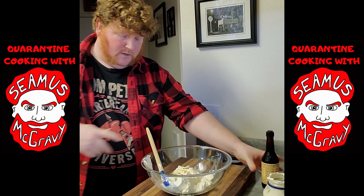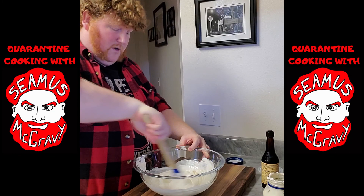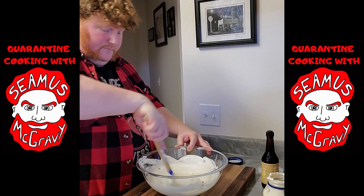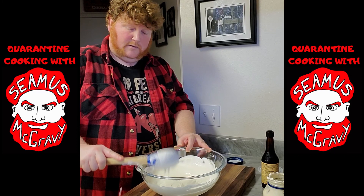Then you're going to take your spoonula and mix thoroughly. The mixing is really probably the most important part of this recipe. Get it going, make sure you get it. It's hard to tell when it's mixed, honestly, because you have two separate white things that you're mixing together. Who's to say? And that's probably good.